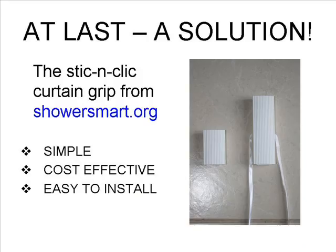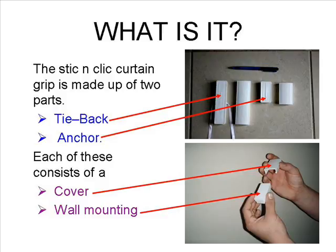At last, there is a solution. We at showersmart.org have developed the stick and click curtain grip. It is simple, cost effective and very easy to install. The stick and click curtain grip is made up of two parts: a tie back and an anchor. Each of these consists of a cover and a wall mounting.